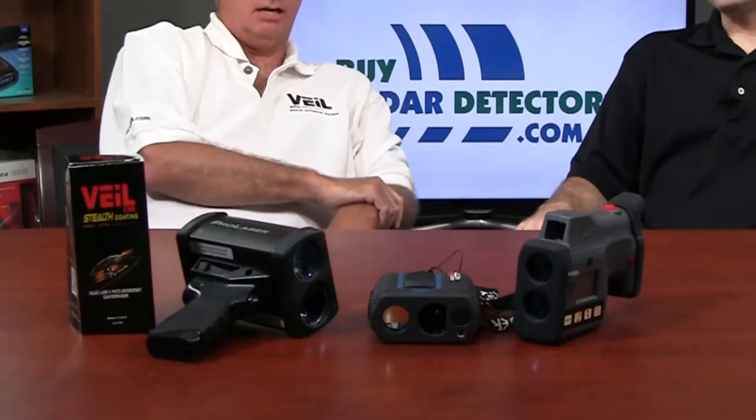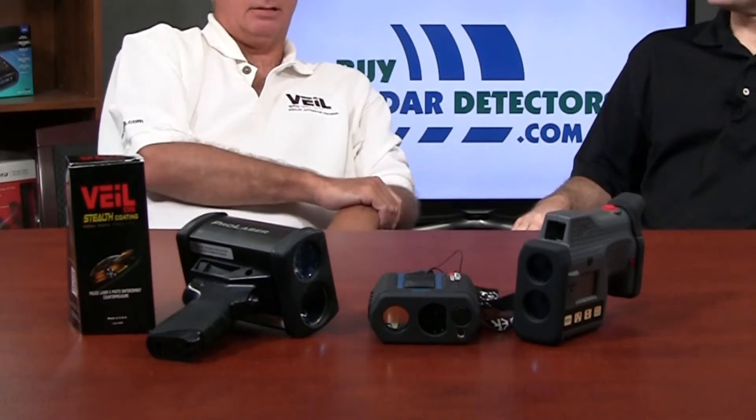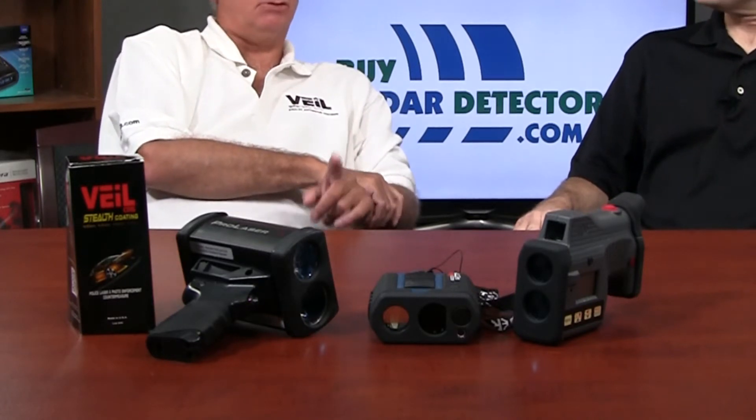Looking here to your right, you'll see this is a Dragon Eye Compact — that's the gun everyone's talking about. We'll get to that in a second. Then this one in the middle is the LTI SXB, which is interesting because it has built-in Bluetooth which can tie to your iPhone or smartphone where when you get somebody's speed you can actually get an image right there with the car, the speed, and the distance. So that's an interesting device.